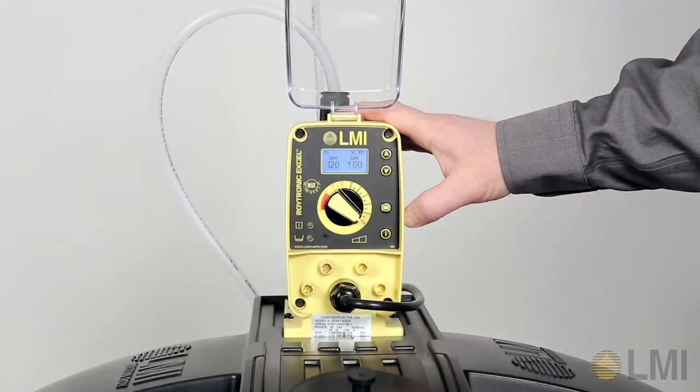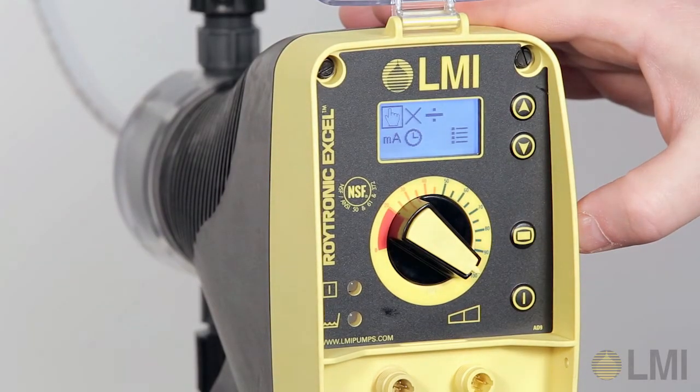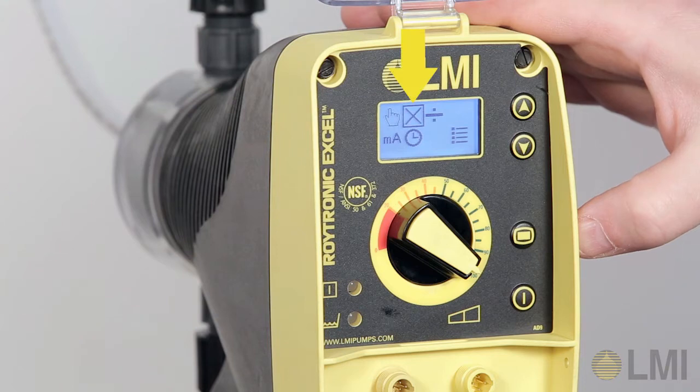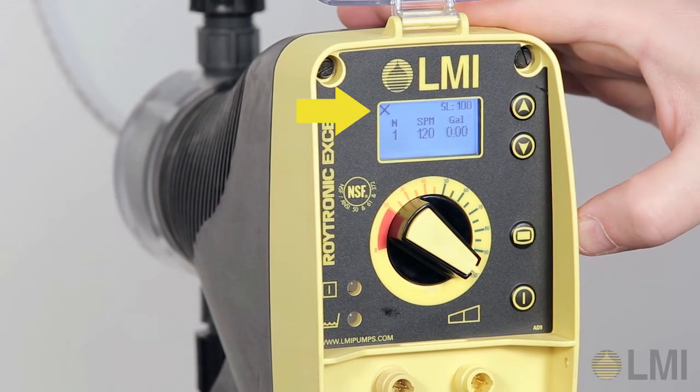To activate the pulse multiply programming function, begin programming by pressing the mode key. The control mode symbols will appear on the graphical display. Using the down key, navigate through the control modes and select the multiply mode symbol. Press the power key. The multiply mode screen will appear.